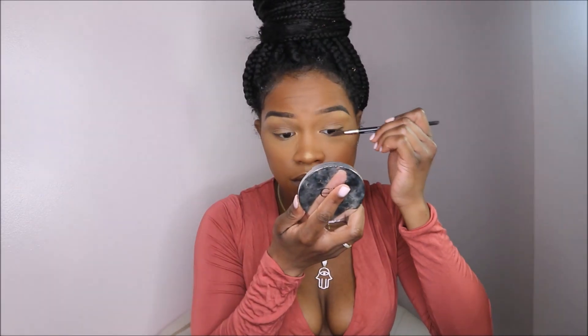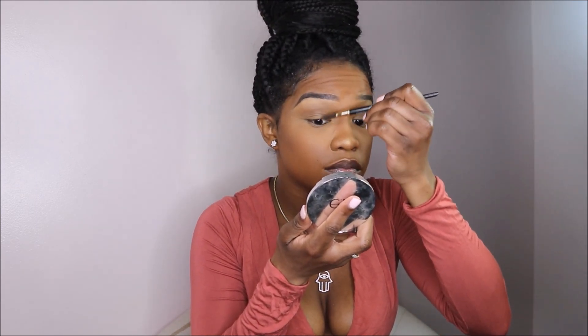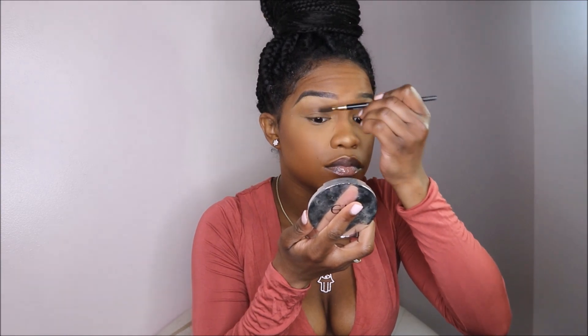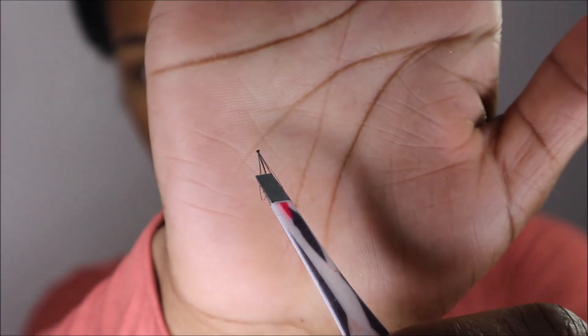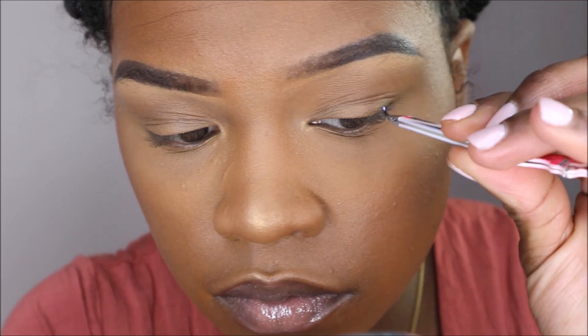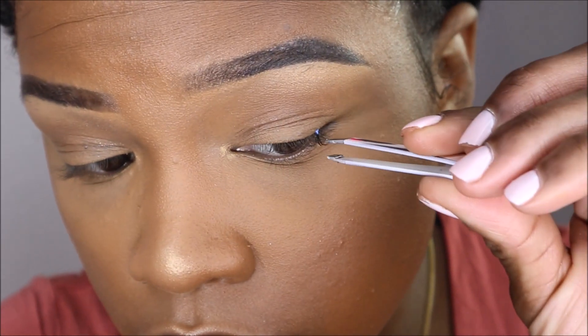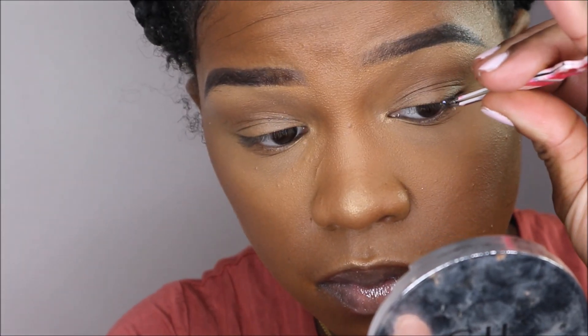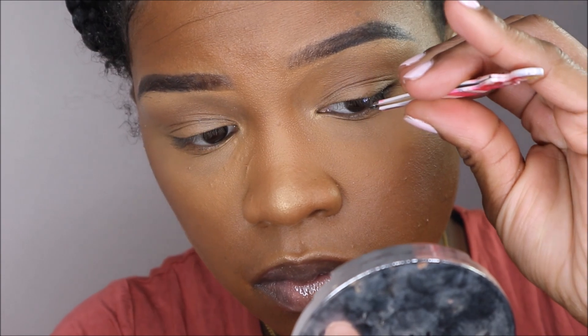I'm taking my spoolie and brushing my eyelashes upward to prep my lashes before application. I'm going to start off with the medium clusters first — apply a very small amount of lash glue and apply it directly on top of my natural lash, as low and as close to my lash line as possible.